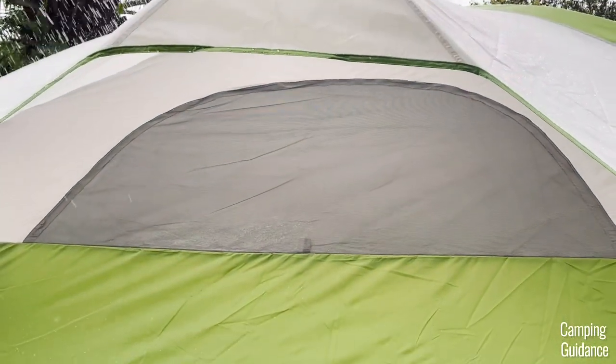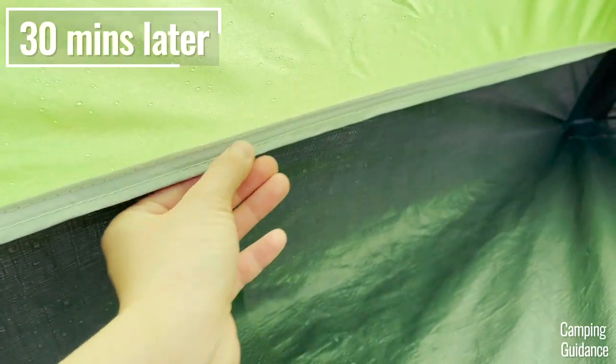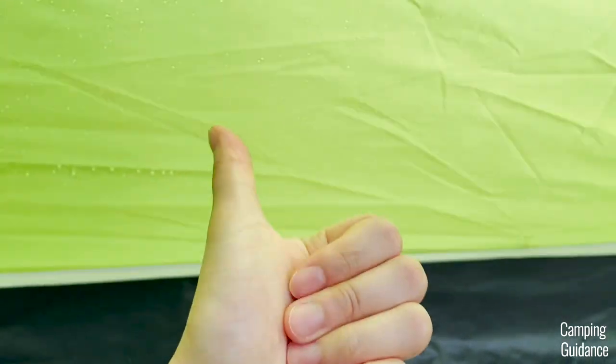I noticed that water started seeping in through the seam between the green tent fabric and the bathtub flooring at about 30 minutes in. It's just a few drops of water but the seam is pretty much soaked. The fabric around the tent was still dry though.